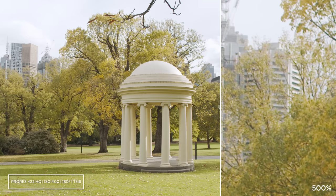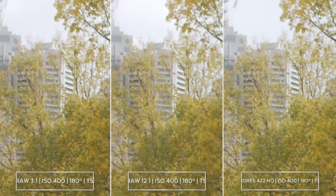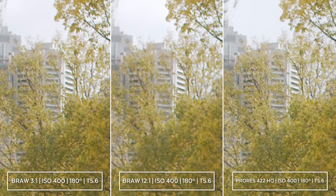And here we have ProRes 422 HQ. As you can see, 12 to 1 is the softest out of these three, but it's only really noticeable when you zoom in this much.